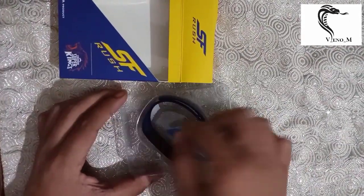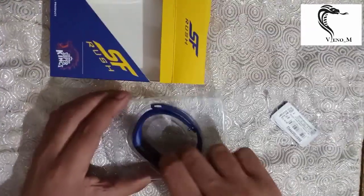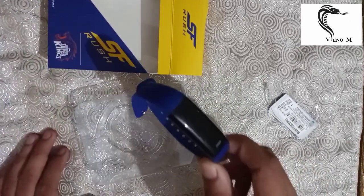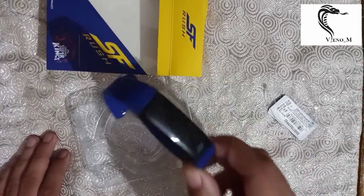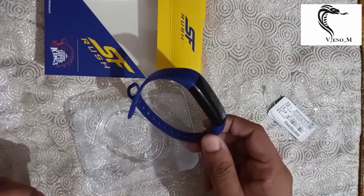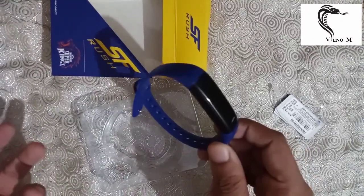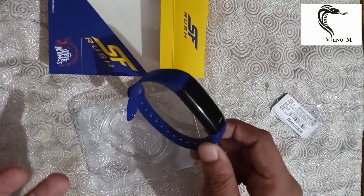As you can see, this is how it looks — some sort of paperwork inside. When you buy it, you may have doubts about charging the battery. I will tell you how to charge the battery and also how to pair it, because it is a Bluetooth smart band.